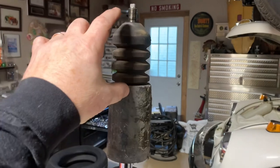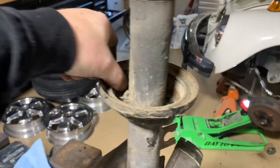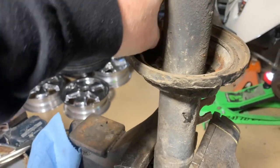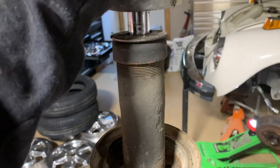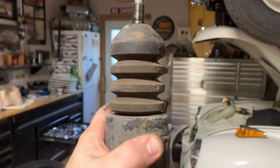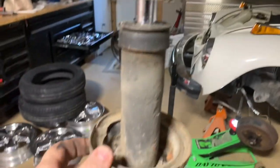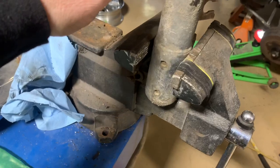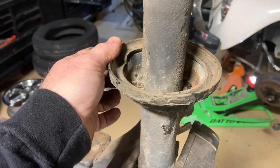Once the spring is compressed, you take the top off and you're pretty much done with your old strut. Save the rubber that's in here - that'll go in the new one. The old cartridges and hardware won't be used on the new setup - the old parts will go in the scrap pile when you're done.